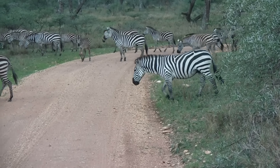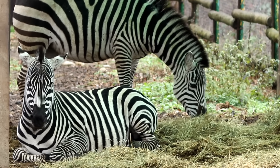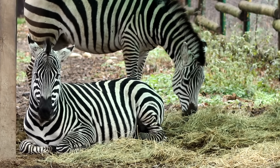Here are some fun facts about zebras. Did you know zebras are related to horses? They are also herbivores — that means they eat grass, leaves, shrubs, twigs, and bark.